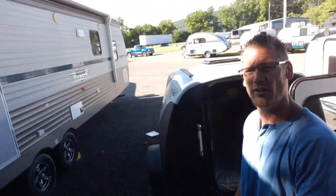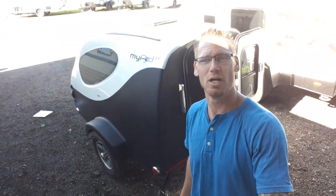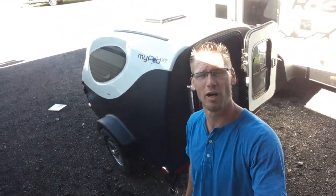That is the 2022 Little Guy MyPod. Thanks for checking out the video — check out my other ones, subscribe, thank you.